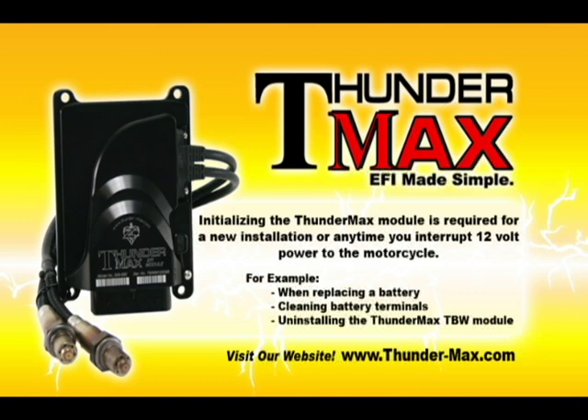This is required for a new installation or any time you interrupt the 12 volt power to the motorcycle. For example, when replacing a battery, cleaning battery terminals, or uninstalling the Thundermax ECM.